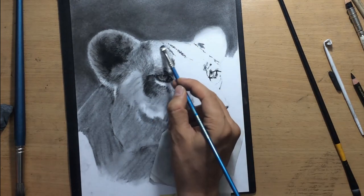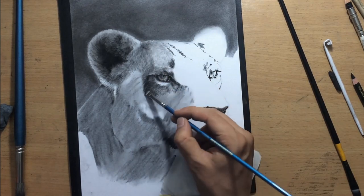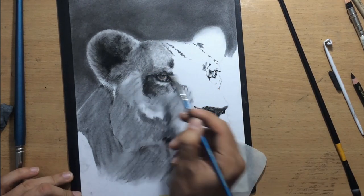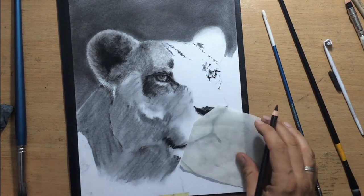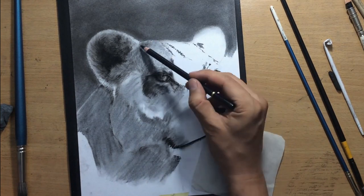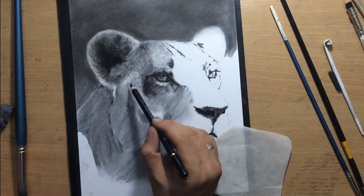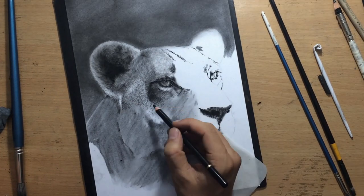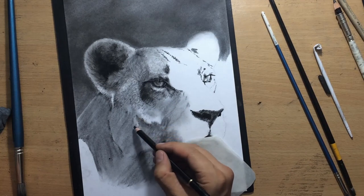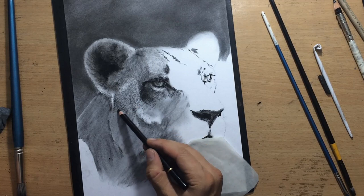When drawing fur — and I often talked about this when drawing animals — there are a couple of things to remember. You need to make sure that you're pulling your strokes in the direction of the fur, following the direction of the fur in your reference photo, so that the direction of your strokes matches the general direction of the fur and the way the hair on the animal's body grows.